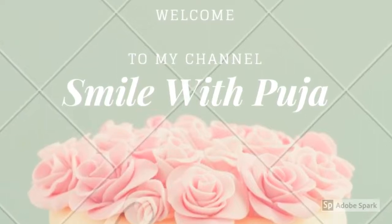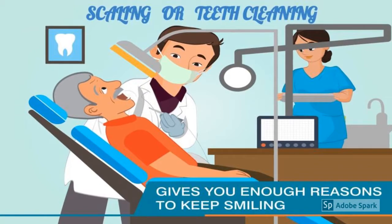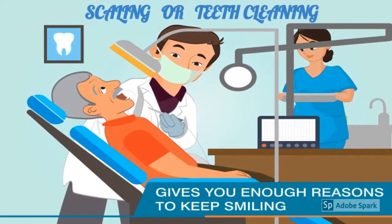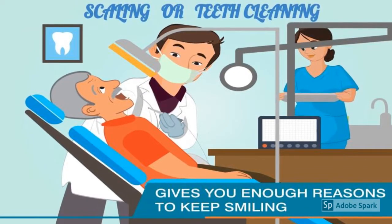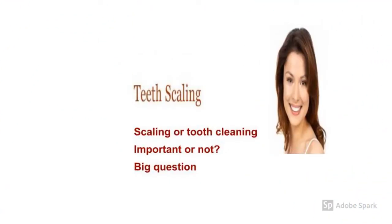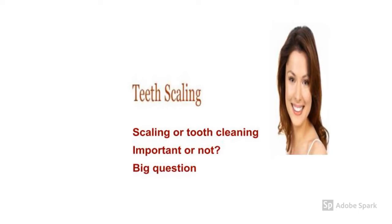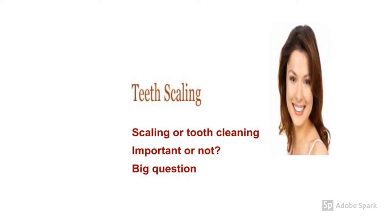Hello friends, welcome to my channel Smile with Pooja. Today in this video we will discuss about scaling, which many of you know as tooth cleaning. Have you ever noticed why scaling is important or whether it is not? In this video we will clarify your questions and tell you why scaling is done on a routine basis.